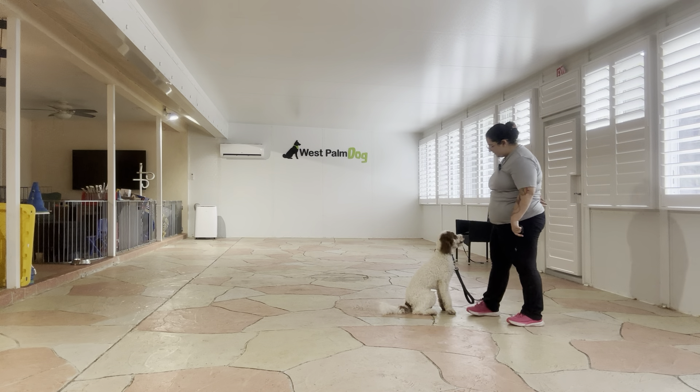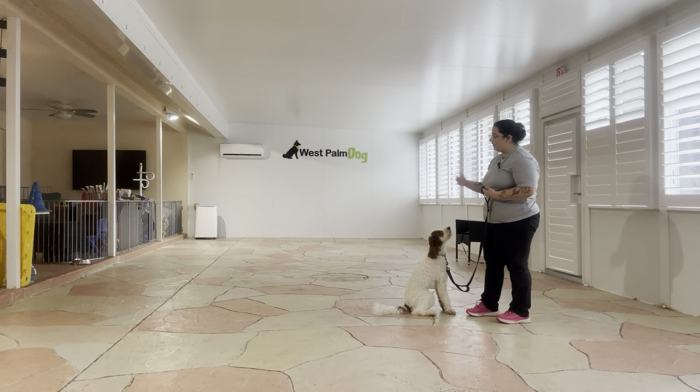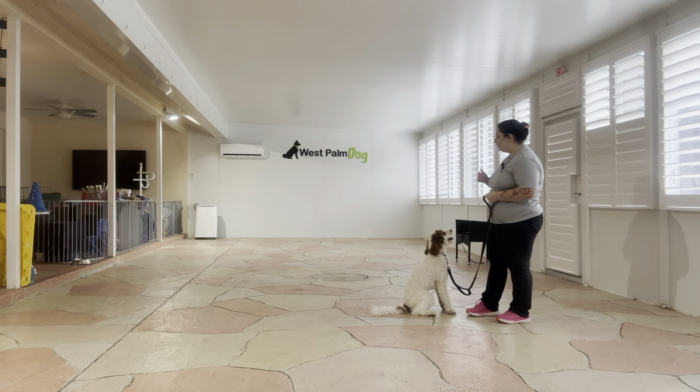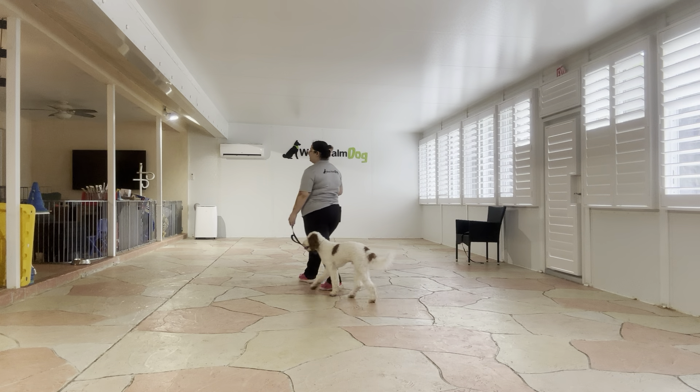Baby, sit. Yes! And you see he's still sitting close to me. He's still giving me that proximity that I want. Really nice. Now we're going to go ahead and reset him. We're going to work on his down.